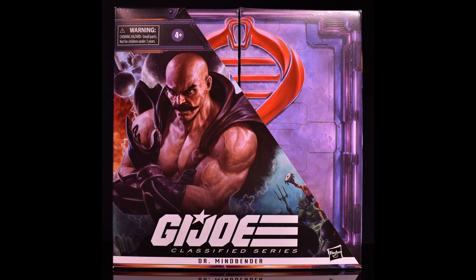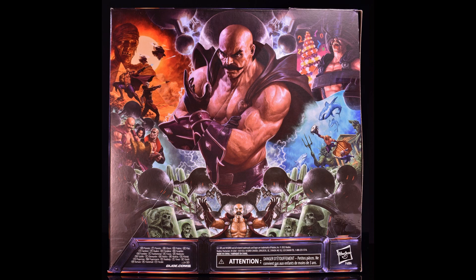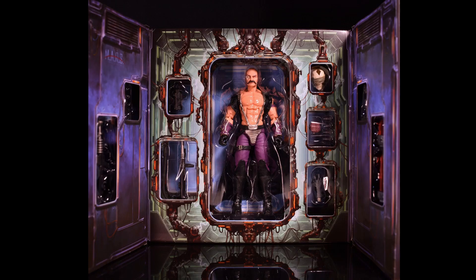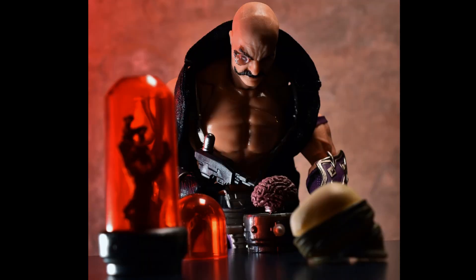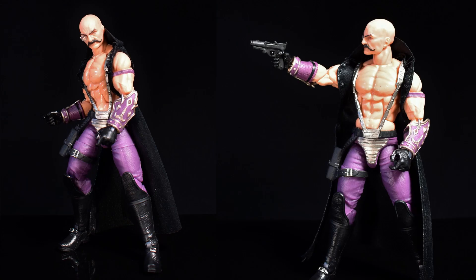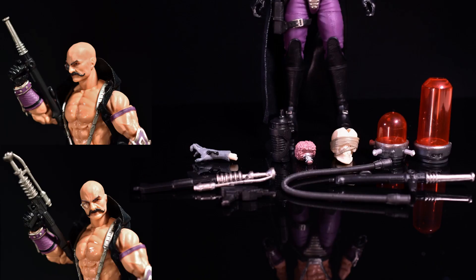Here are official shots of Mindbender in package — with the slipcover over it and without, showing the same new artwork. Inside the package you fold it out and see all the weapons and accessories laid out right around Mindbender. Action shots of him in his lab. Here he is from all angles with a beautiful mustache, an eyepiece over his eye, and soft-goods cape. All those great accessories laid out.